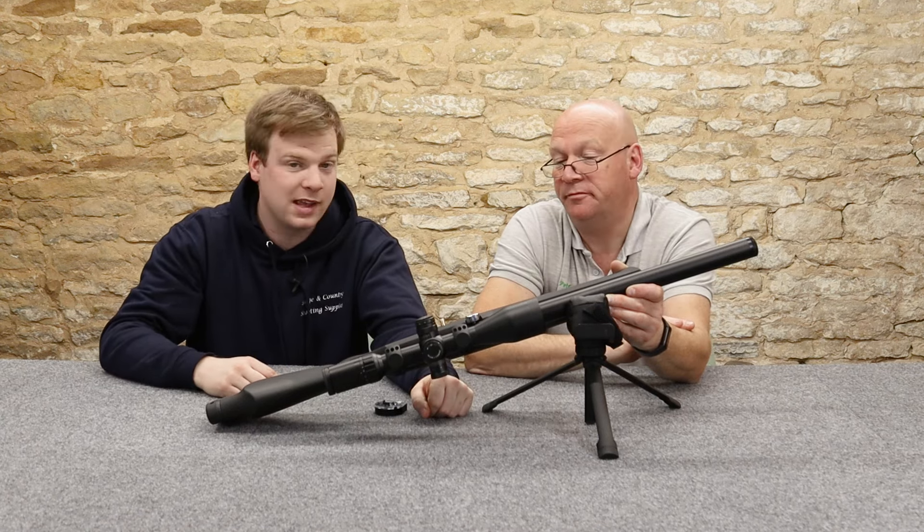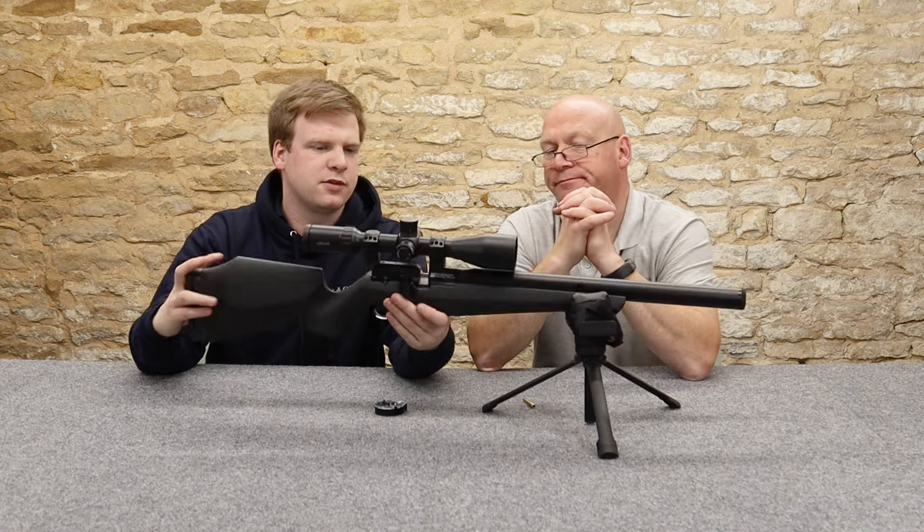It's an ambidextrous stock, obviously with a right-handed bolt on the correct side. Adjustable trigger - I can see the blade is turned slightly. We've got some more little adjustments in there. We haven't had the manual because they haven't produced one yet. There are two holes - one in there and one screw at the back - but you're going to have to take the trigger guard off to adjust your trigger. It's a fully adjustable trigger with three adjustments.